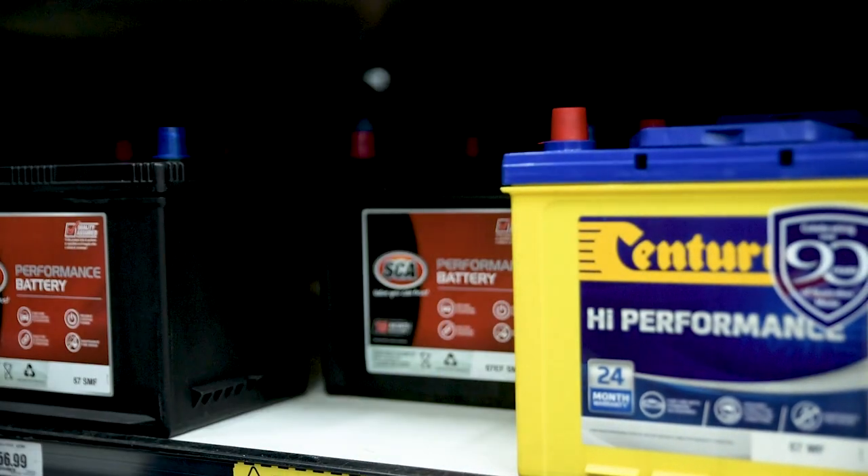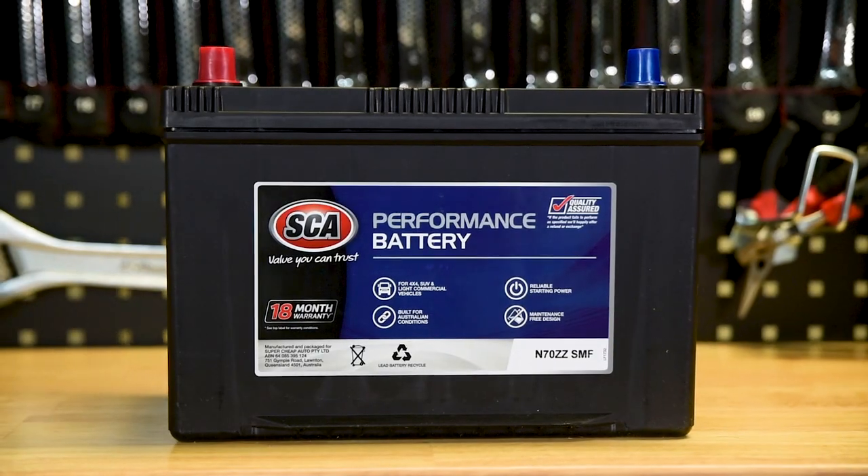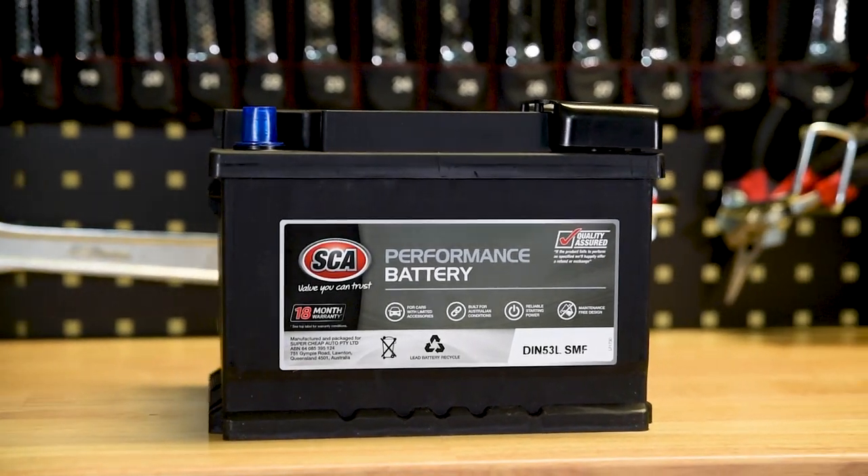Identifying a battery in the new range is simple. Orange or red label for automotive purposes, blue labels on 4-wheel drive and marine batteries, and a grey label on all DIN standard batteries.